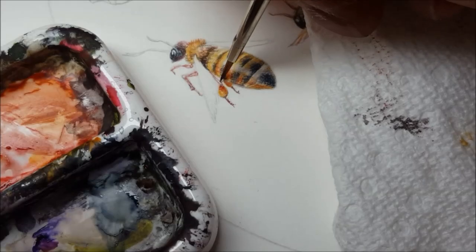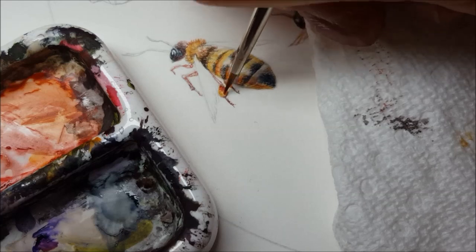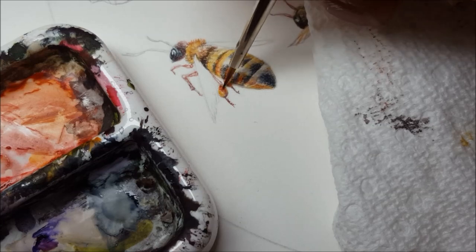Adding more to these shadows here, and sort of shaping these tiny little bits of pollen on his legs.